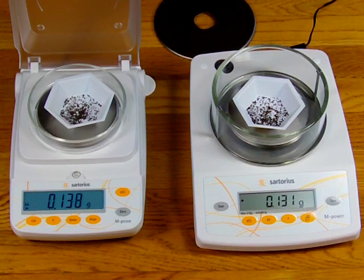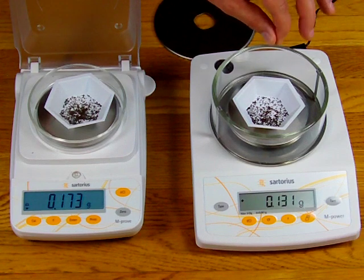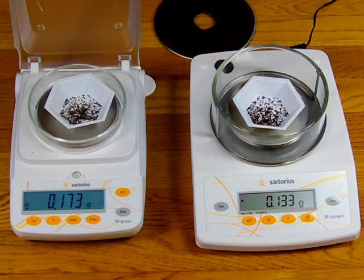One more time for the example — these are how the balances truly perform. Even though the specifications might say they're both 2 milligram readability, there's a big difference. I drop tea on the strain gauge balance — the balance is just racing and then eventually stops at 172 milligrams. I come over to the AZ force restoration balance, drop it — it stops right away.